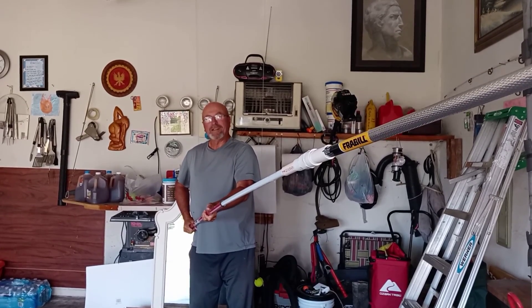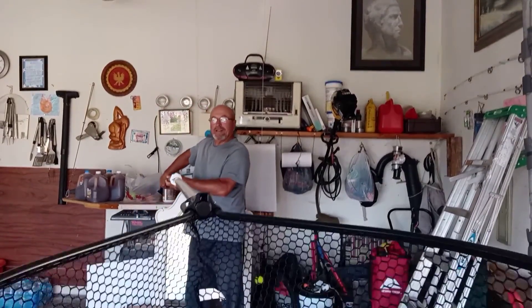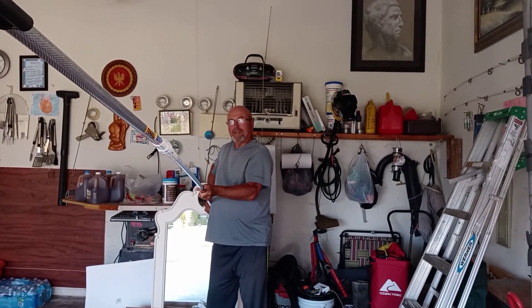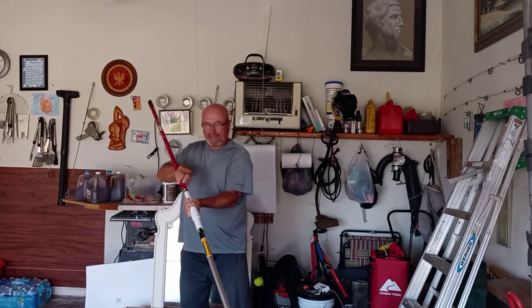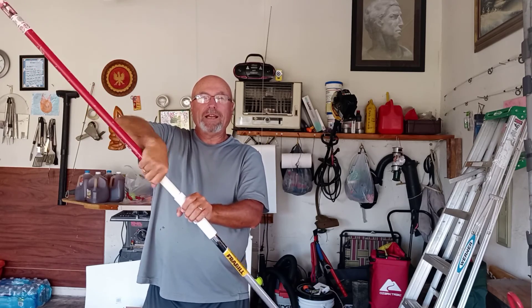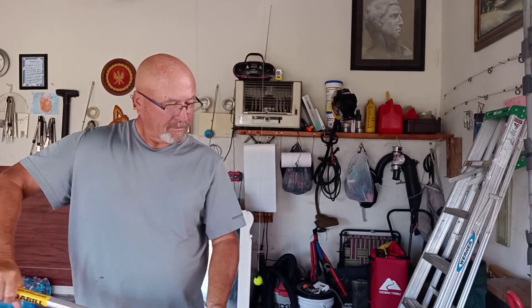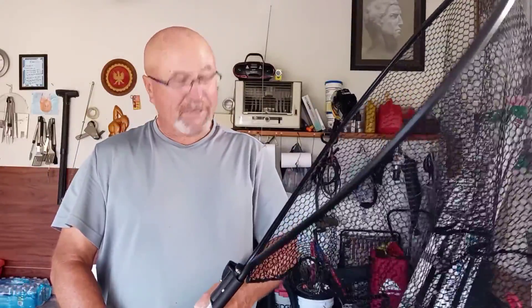This is for me. I'm going to move back far enough. This is a painter's extension pole. I don't think I'll be using this again in my lifetime, but you never know. And this net is big enough — I don't know about muskies, I don't think it's big enough for a muskie. Maybe a head, maybe a tad.